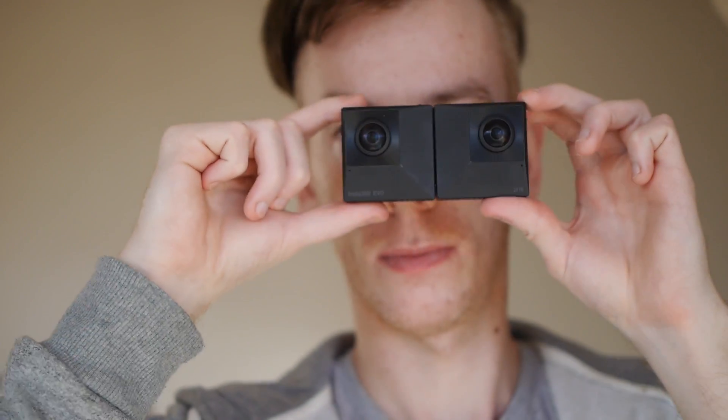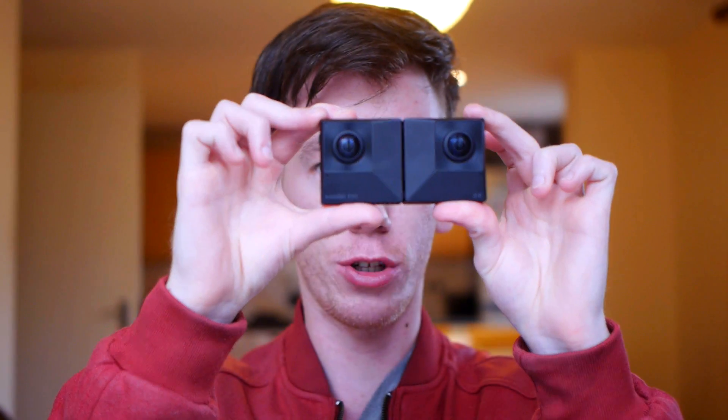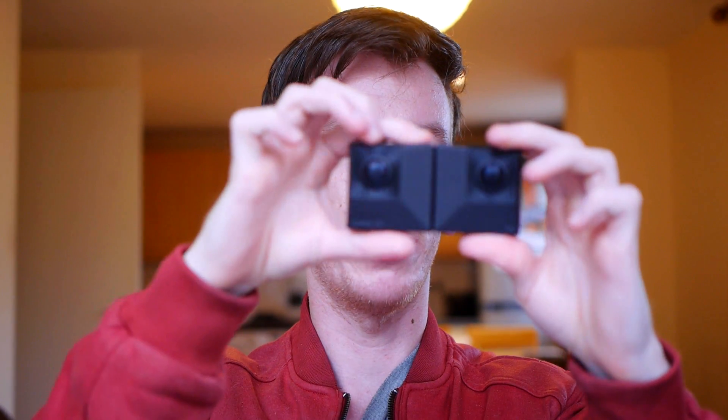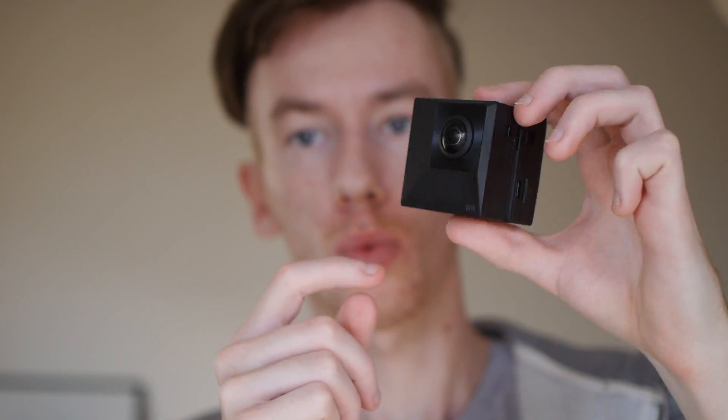The Evo has a rotatable body, so you can essentially change it from a 180 degree camera, which is in this mode with the two lenses facing forward. I just press a button here, spin it around, lock it back into place — and now it's a 360 camera, because the lenses are pointing in opposite directions.